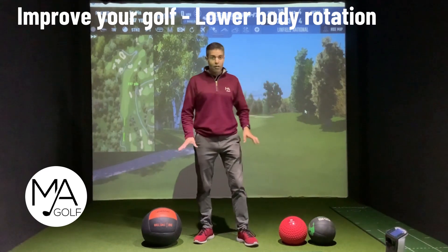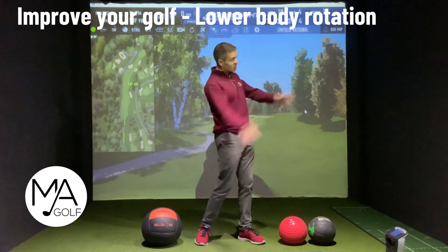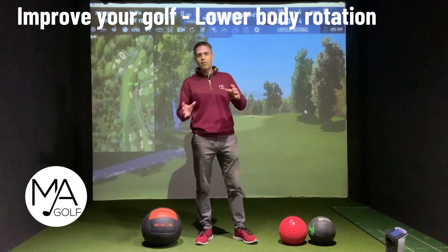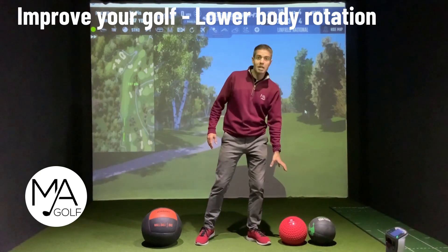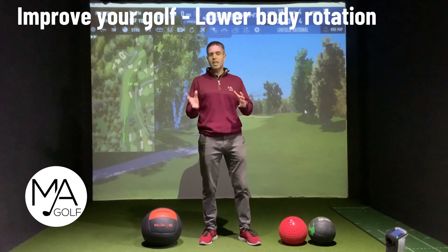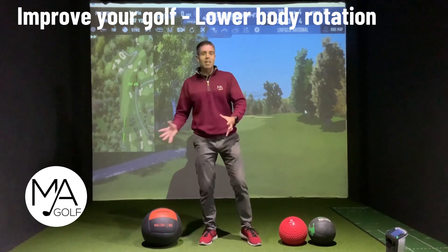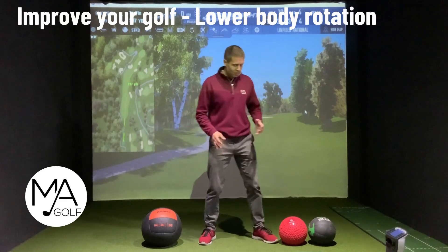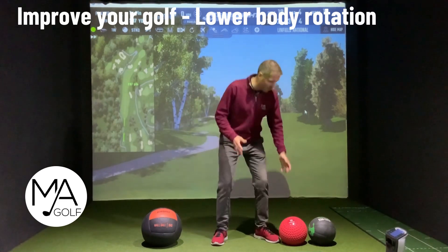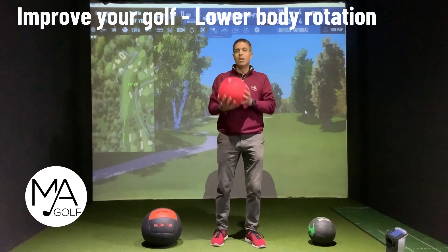So we've got three options: a wall ball, which would be great if you could slam it against the wall; if not, this is your slam ball; and then you've got your medicine ball. Even if you haven't got a facility to throw it somewhere, you can just pretend that you're throwing it. The added benefit is that you increase the weight — so say we go for the slam ball, this is a nine kilogram slam ball, so not crazy heavy.